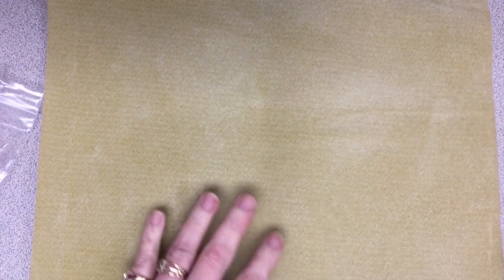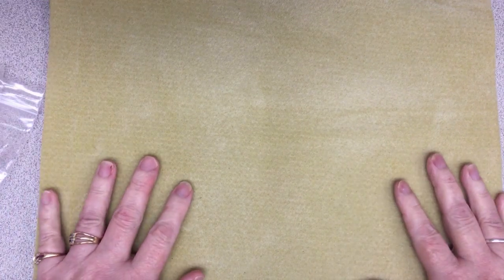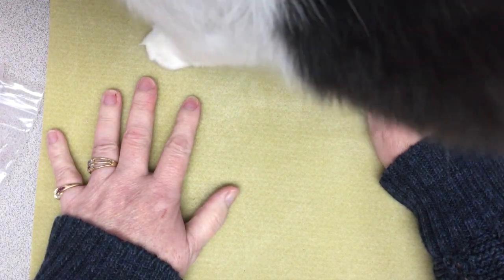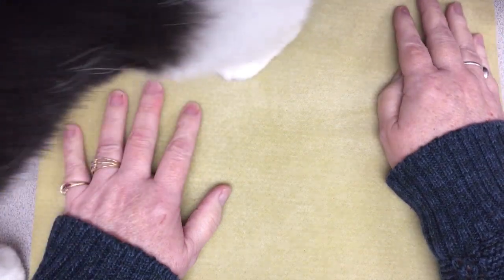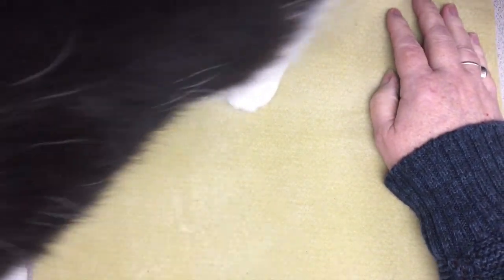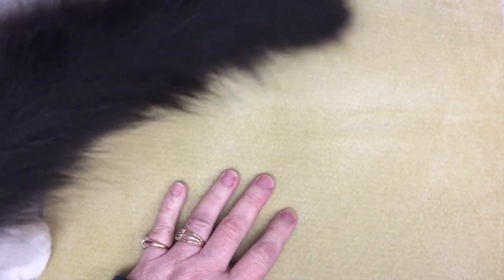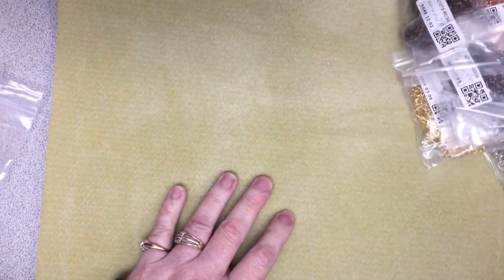Hi everyone, it's Winona the left-handed beader, and welcome back. I might have a helper here right away — what are you doing, Chloe? I'm still going through stuff that's been piling up here, and today I want to do a haul from AliExpress. Have you decided where you're going yet? She's just on the prowl.